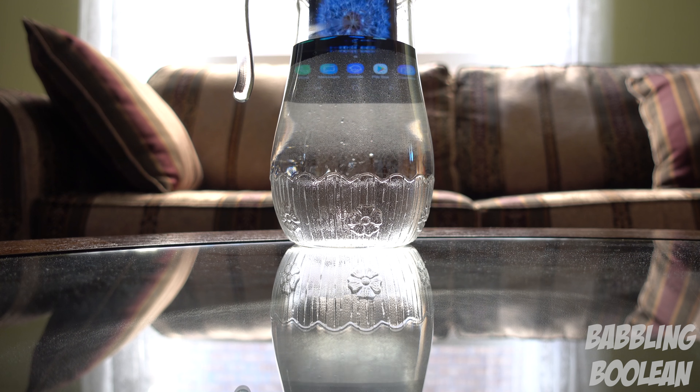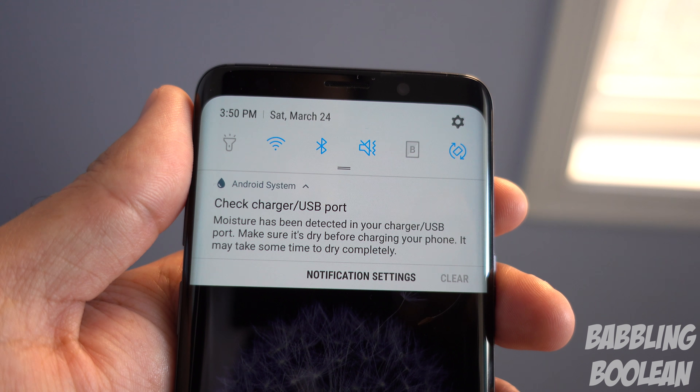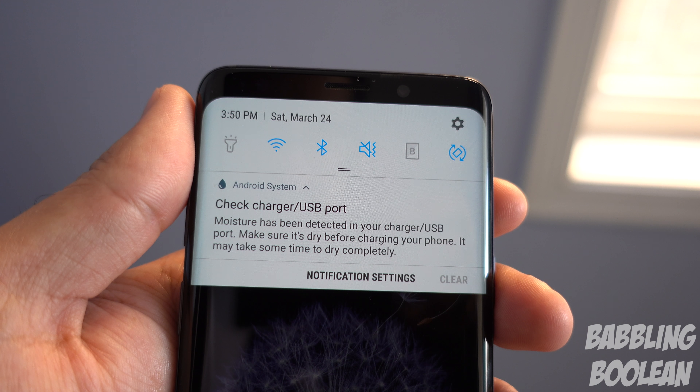The unit comes in three different choices of internal storage: 64, 128, or 256 gigabytes, as well as expandable storage via the microSD card slot previously mentioned.